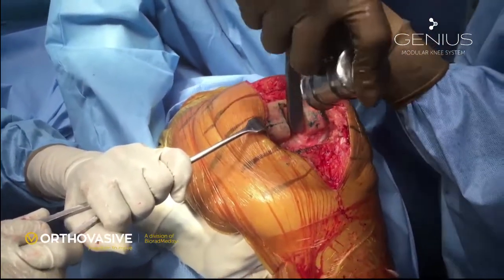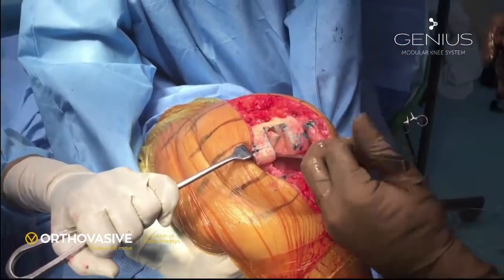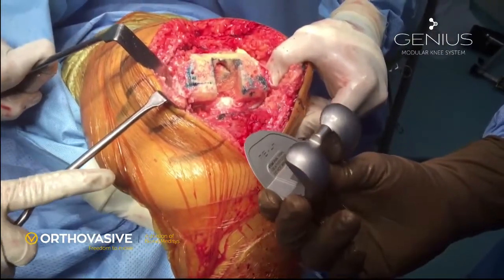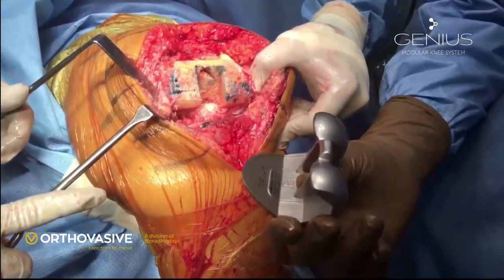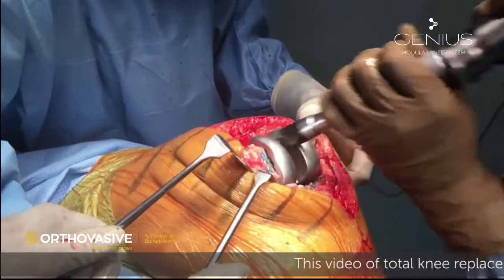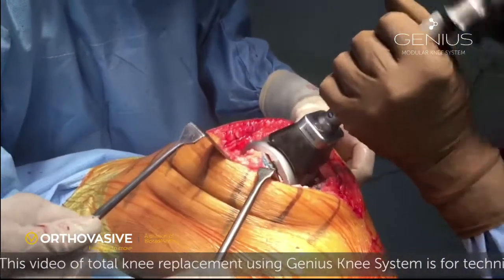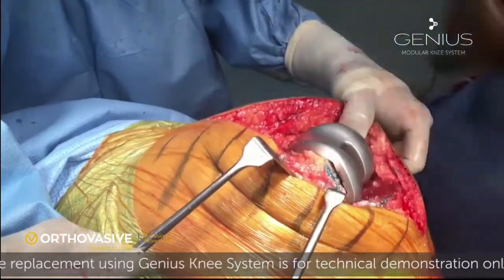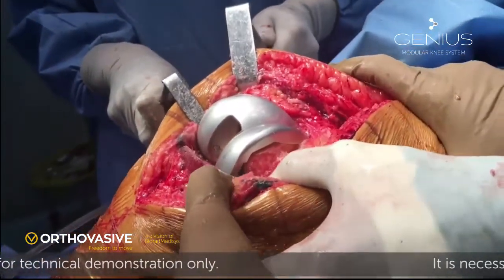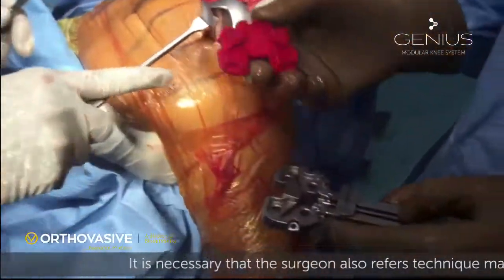The intramedullary opening is now blocked using bone from the box cut. The trial component has a posterior condyle which allows increased contact pressure in deep flexion — this is called the third condyle. The trial component is gently tapped into position. We make sure there is no overhang of the implant over the bone. You can see that the implant sits very well and all the cut surfaces of the bone are matching well to the implant geometry.